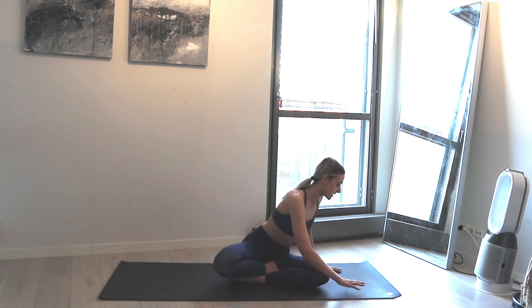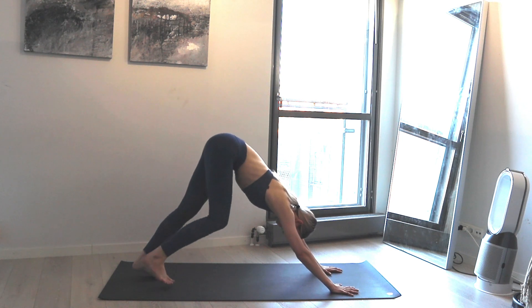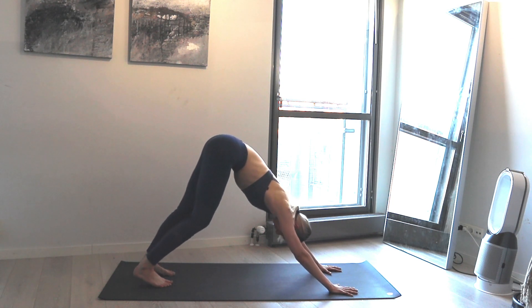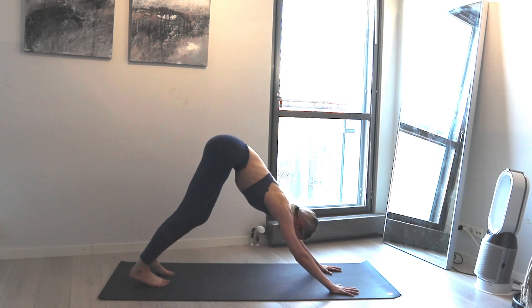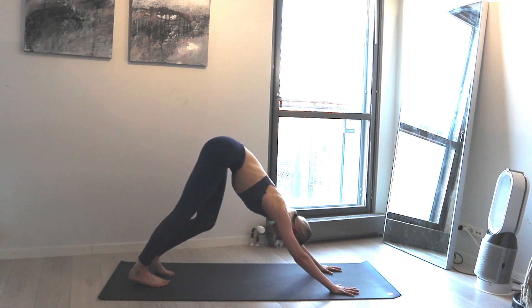Let's start right away. Come to down dog, beginning to find your foundation. Have your arms shoulder width apart, feet hip distance apart, and feel free to bend your knees, swinging your hips side to side. Just feel the pose as it is without worrying about it too much just yet.